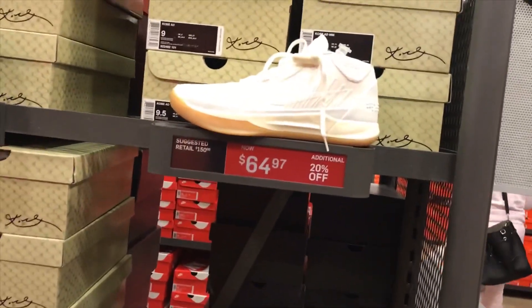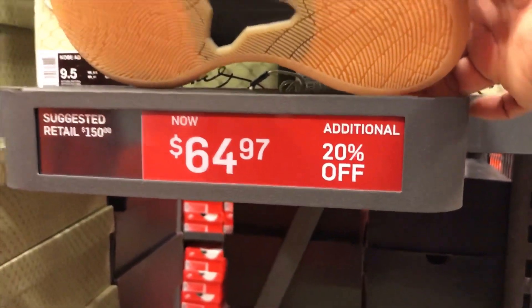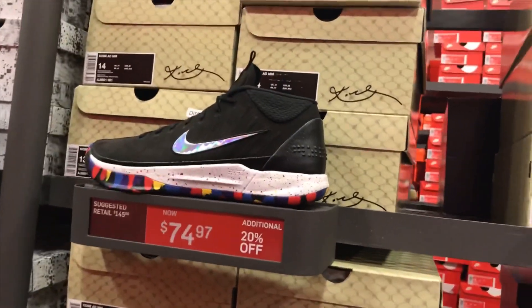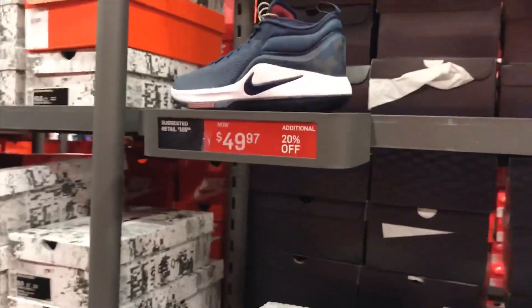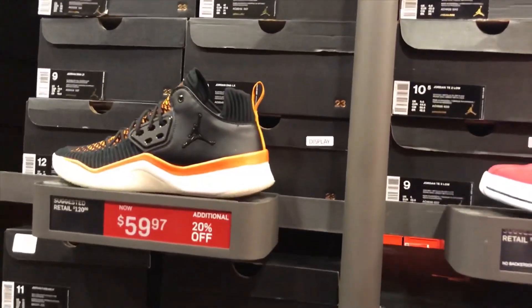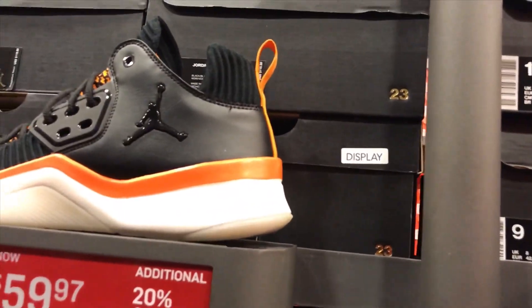They got the Kobe AD in triple white with a gum bottom for $64.97, and the black and multicolor for $74.97. They got the LeBron Witness 2 with 20% off at $49.97, and the Jordan DNA LX at $59.97 in the black, copper, and flash colorway.